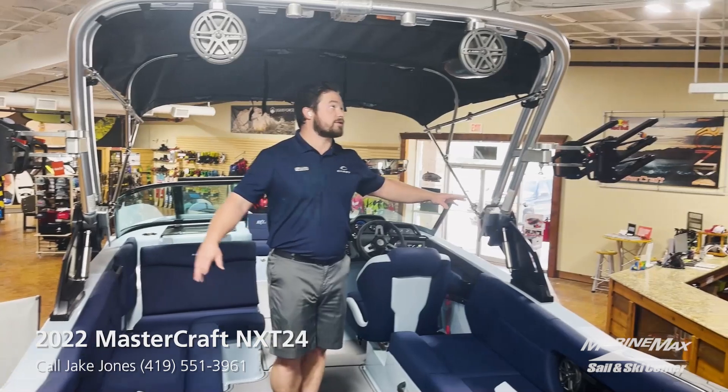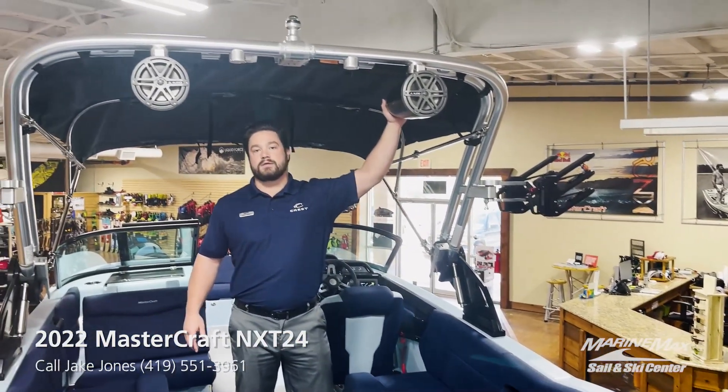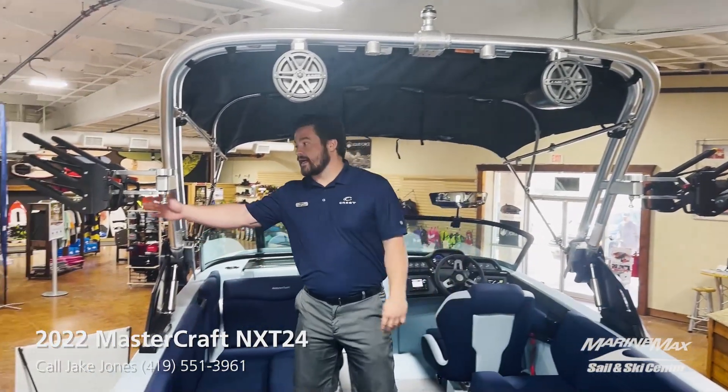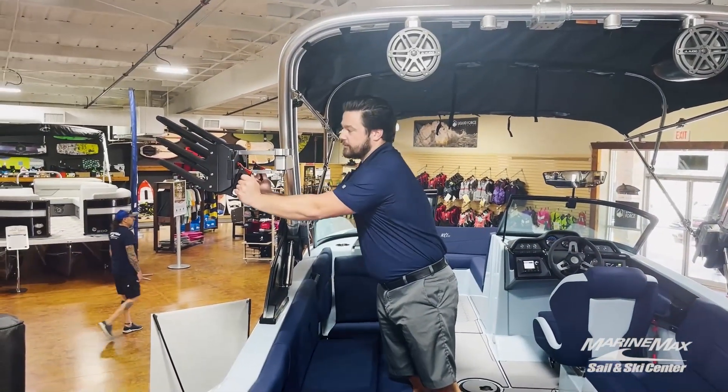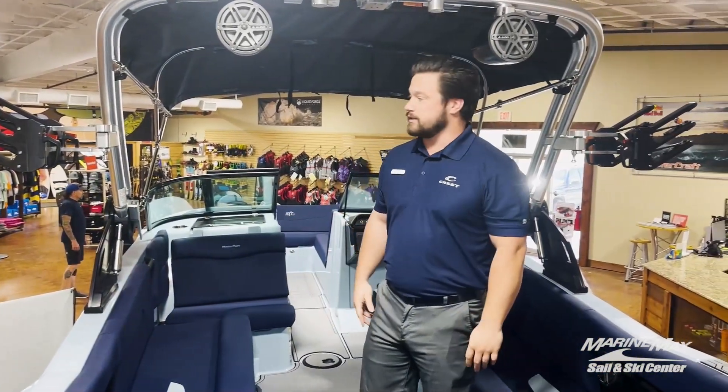First and foremost, we'll look at the rack right above me here. This is the Z6 rack with JL Audio speakers on the top, as well as our standard clamp feature board rack. So no more messing around with bungees — it is just a clamp to go.